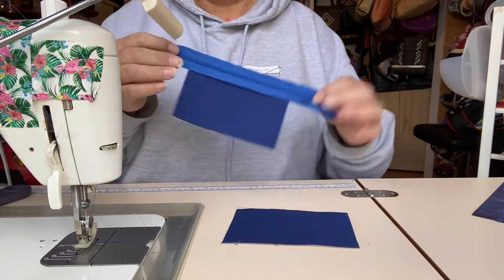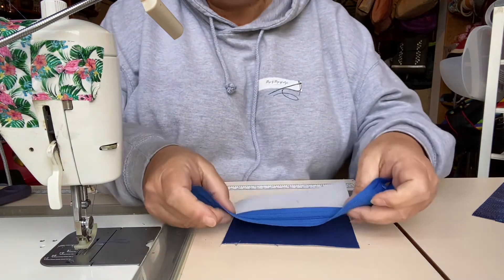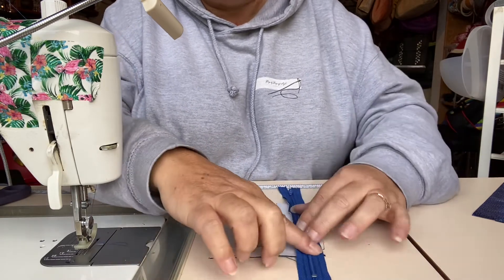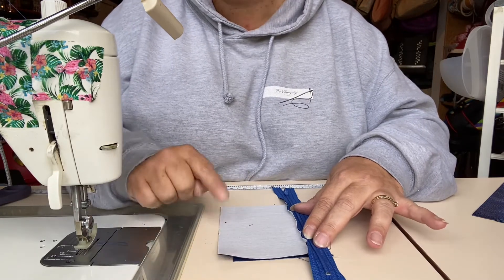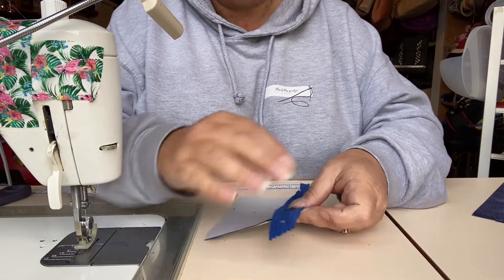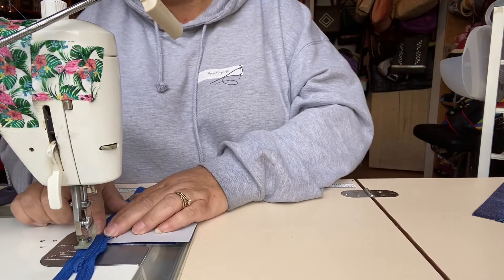I'm going to take my second lining panel. With the first lining panel, I'm just going to unfold that zipper and lay it again right side up, so the pull is facing upwards, along the top edge of my second lining panel. The one thing I will say is that you must make sure that the sides of your lining panels match up — the bottoms won't, and that's fine at this point. We're going to stitch along that edge using a scant quarter of an inch seam allowance.